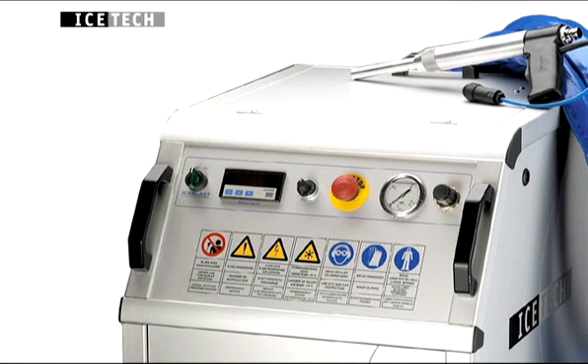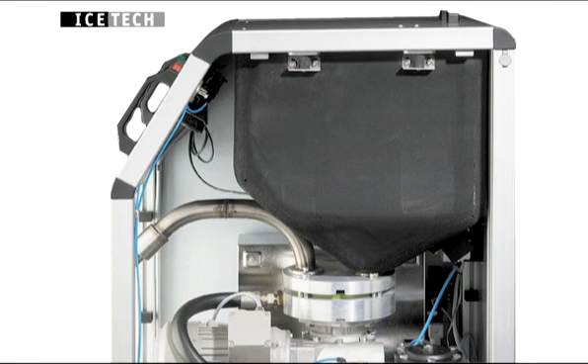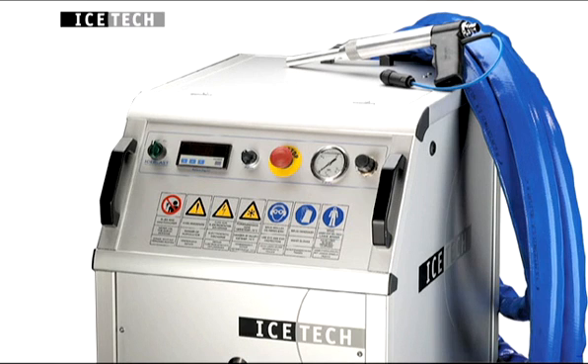Ice-Blast KG50 is suitable for professional users with extensive cleaning requirements. The dry ice tank has a capacity of 50 kilos, allowing the machine to be used for 45 to 60 minutes before refilling. With an operating pressure of up to 16 bar, Ice-Blast KG50 provides extremely effective cleaning.